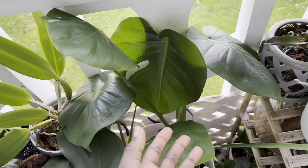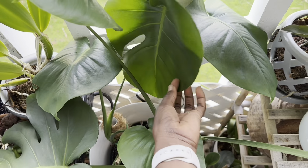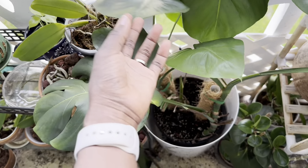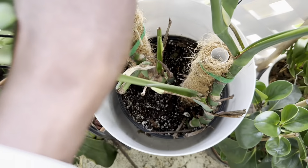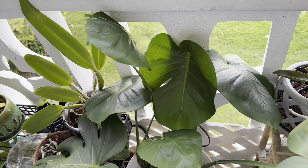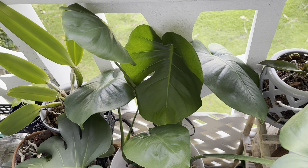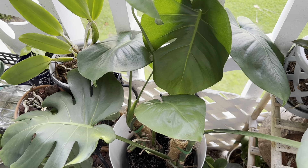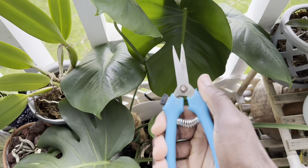I recently put my monstera outside and it's been giving me a lot of new growth. I got this new leaf right here, this new leaf here, this one, and this one. It has some new growth points coming in as well and I was thinking about chopping it up and propagating it, having those cuttings live in water on the inside while this will just stay outside. That's what I'm going to be doing today.